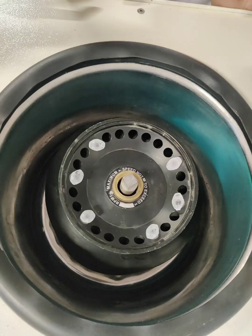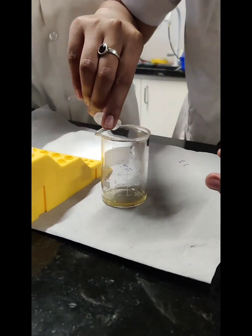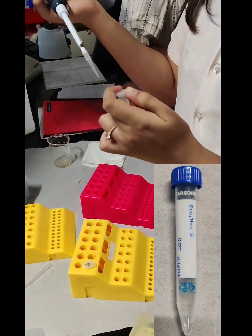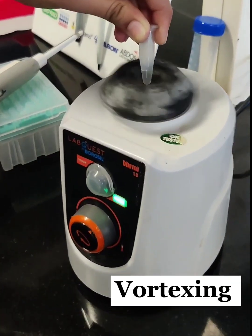We centrifuged the tubes at 10,000 rpm at 15 degrees Celsius, then carefully removed the supernatant. We added 150 µl of resuspension buffer to the vials, then vortexed and centrifuged them.